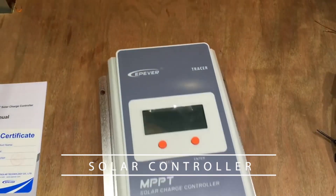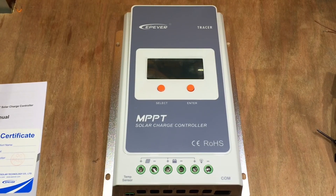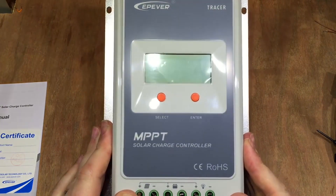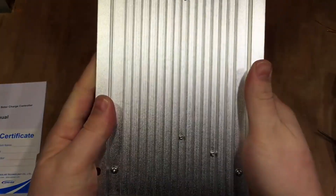The main purpose of a charge controller is to prevent the batteries from overcharging. In theory, you could connect the solar panels straight to your batteries, but I wouldn't recommend that since they'd probably explode — turning your cozy van dwelling experience into a flaming metal deathtrap, which may inconvenience you for the remainder of the day.